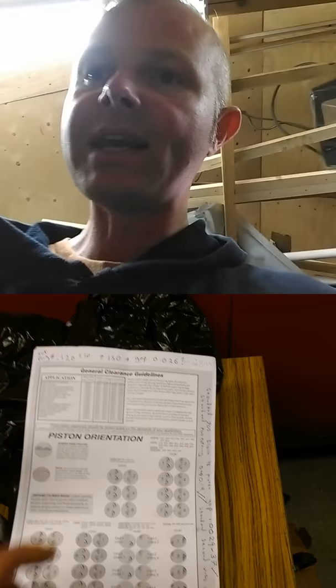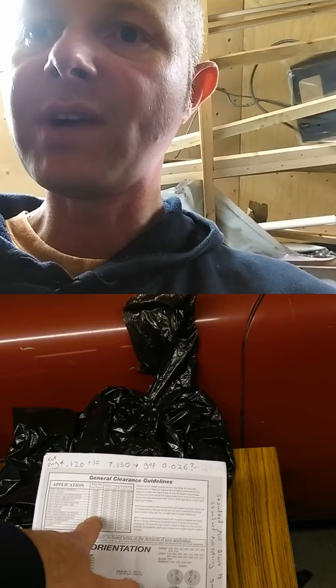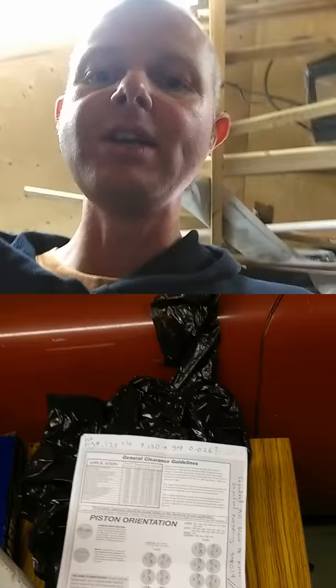My friend in Finland knew a chap running a nitrous car. You can see here that if you run nitrous, the ring gap should be absolutely enormous. If that guy used the standard gap for his car, you can see why it seized. So I understand why there's concern about Keith Black pistons.